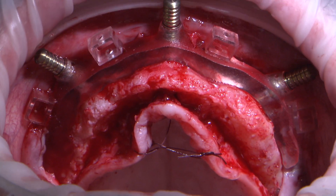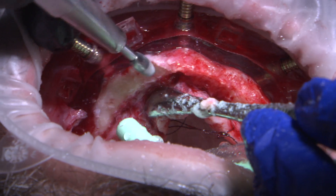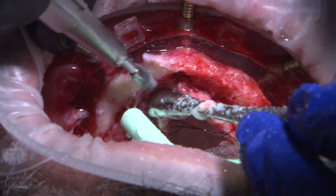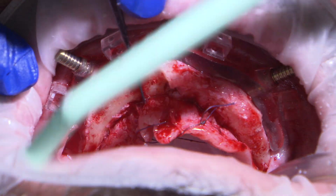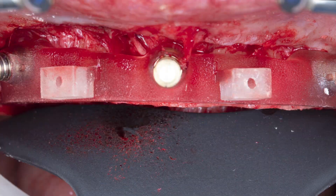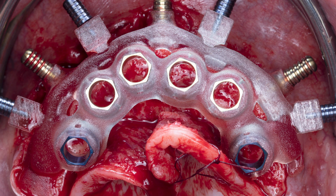The platform of the foundation guide is then utilized for bone reduction. A flat instrument can be used to verify the bone reduction and make sure it is even with the flat surface of the foundation guide. The osteotomy guide is then seated on top of the foundation guide and the same blue interlocking pins are reinserted to secure this portion of the guide in place.